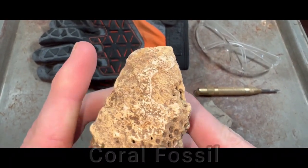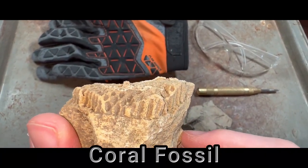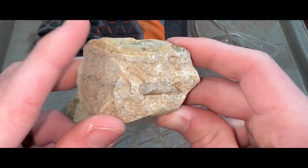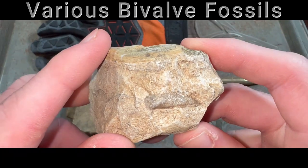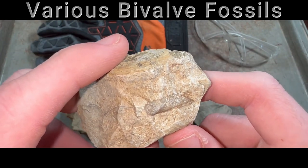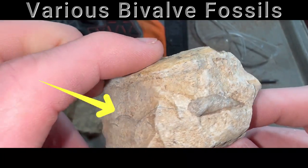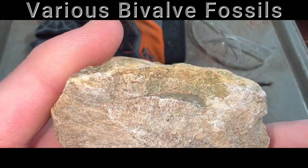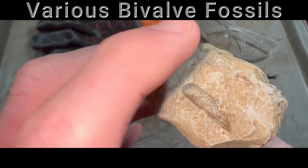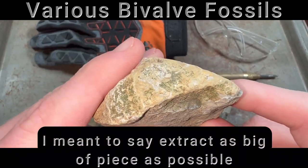To start out we will be prepping this coral fossil. All I want to do here is pretty much take it right off the rock, and I think it will come out pretty nice. We are going to work along the back side. Up next we have this little chunk of rock with a bivalve fossil in it. I'm not sure if it's going to be complete — actually I'm pretty sure it's going to be incomplete — but I'm not quite sure how much is going to be there yet.